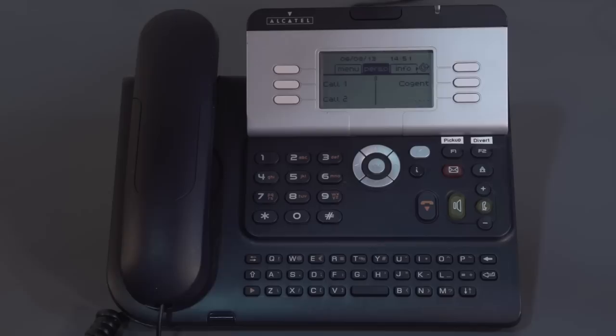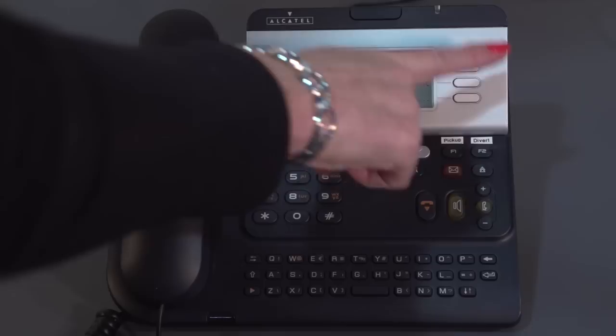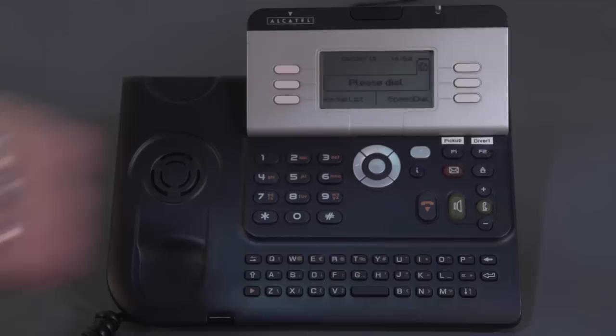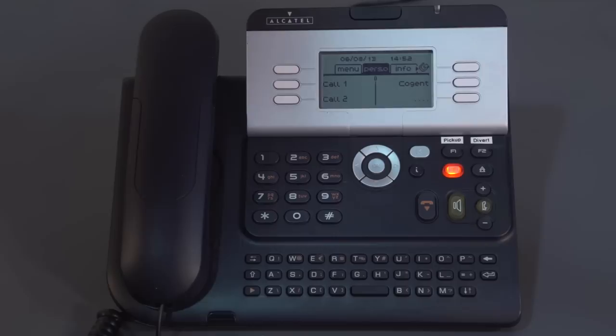Once you've programmed the speed dial and want to get out of programming, press the hang-up button, which takes you back to your personal home page. As you can see, I've got Cogent programmed in here now. To ring it, just press the button and it will dial that telephone number on speakerphone since I haven't lifted the handset. However, if I lift the handset and my speed dial page disappears, I just press the speed dial button to get back to that page, then press the button of who I'm after.